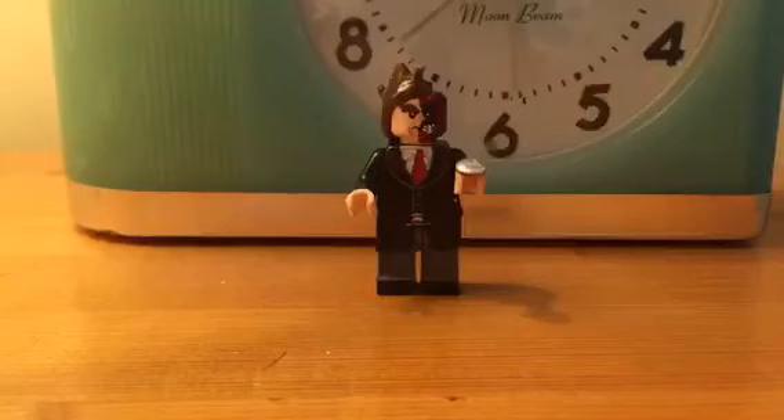And here he is, my custom Two-Face. Let's start with the hair. The hair is made from clay with it painted brown.